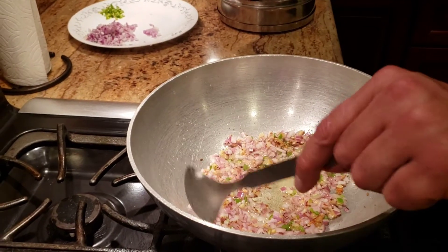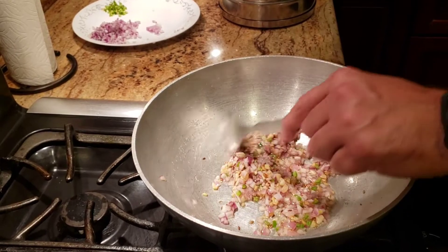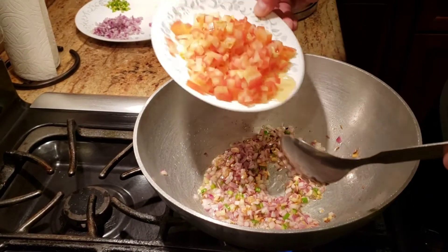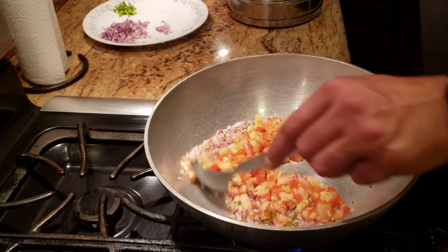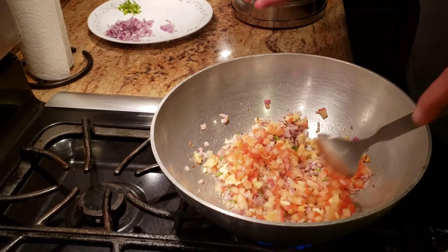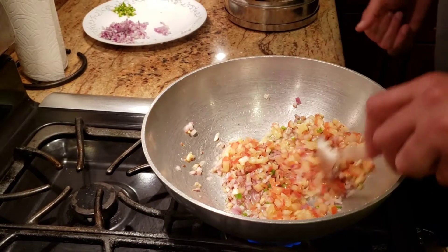In my dal I usually like to have tomatoes — it gives a little different flavor to it. I have about one finely chopped tomato, or actually two of them — two finely chopped tomatoes. If you're using one big one like mine then it's one tomato, or you can do two smaller tomatoes — that would be fine as well.